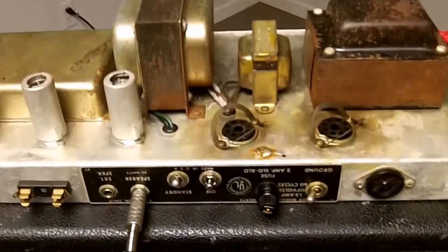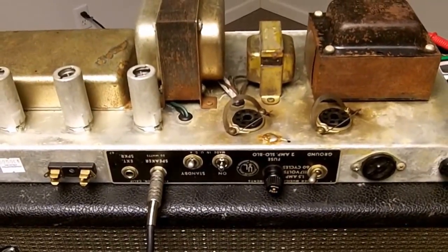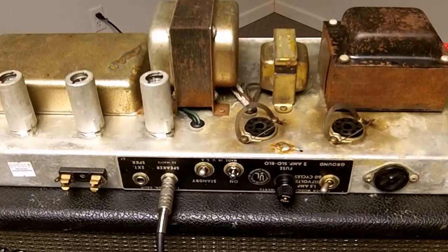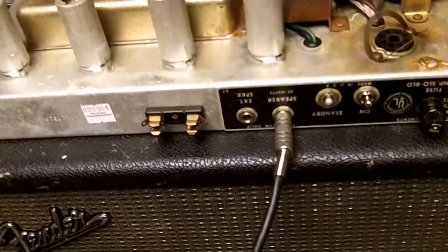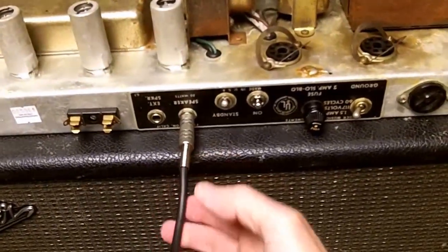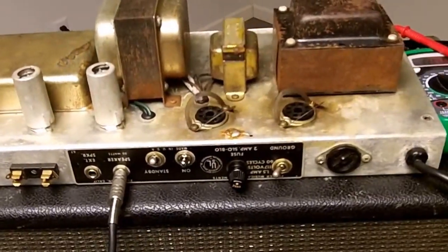I've taken the amplifier out of its case. You don't really have to do this — you could set the bias with it still in the case, but it would be upside down and very difficult to show what I'm doing. I've gone ahead and hooked up the speaker load that would normally be with this amp and plugged it in. For the bias adjustments, we have to have the load attached. When we power up a guitar amp, we always want to have a load on it — we could damage the output transformer otherwise.